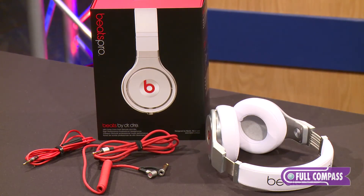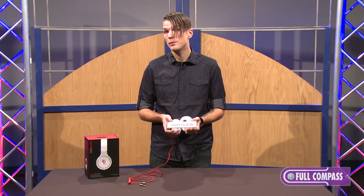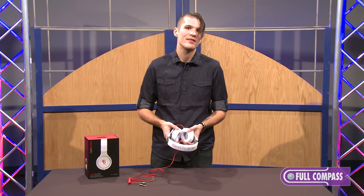The Beats by Dre Pro is ready for whatever you throw at it. For this or information on any other Beats by Dre product, please contact your sales representative or go to fullcompass.com today.